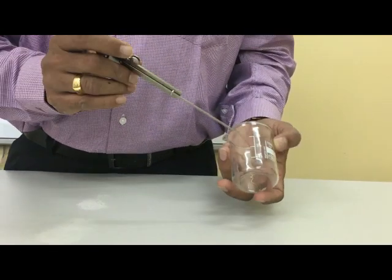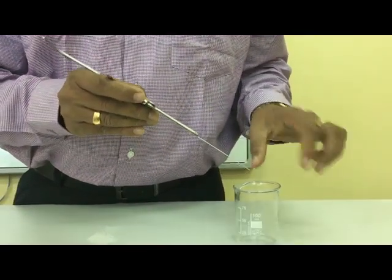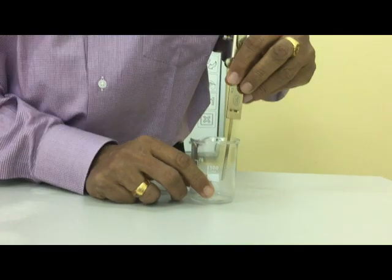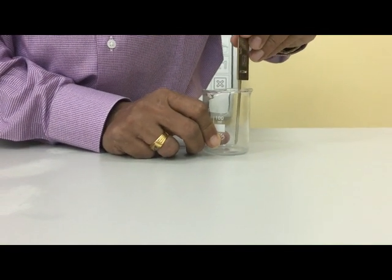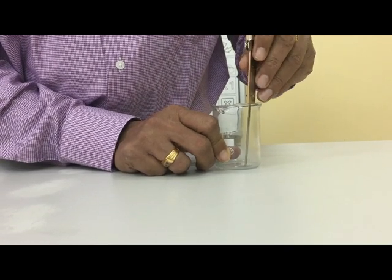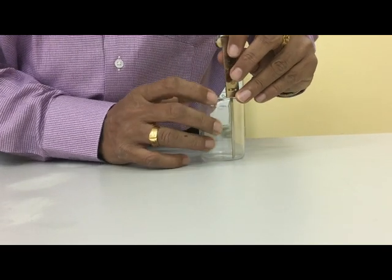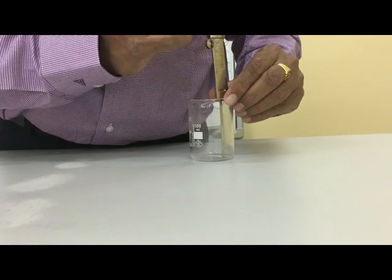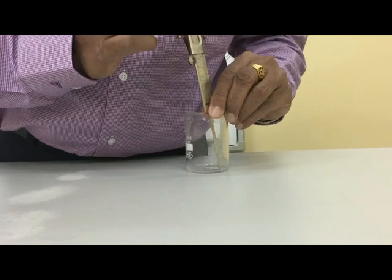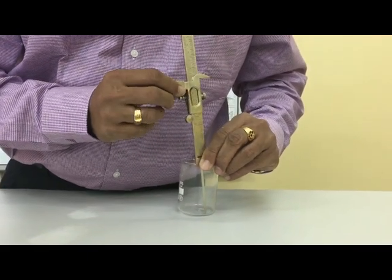Now we will find the depth of the vessel using the tail of the vernier calipers. Gently place the tail so that the tip hits the bottom and this edge rests on the rim of the beaker. The measurement is then taken from this side, checking for the main scale reading and the vernier scale reading.